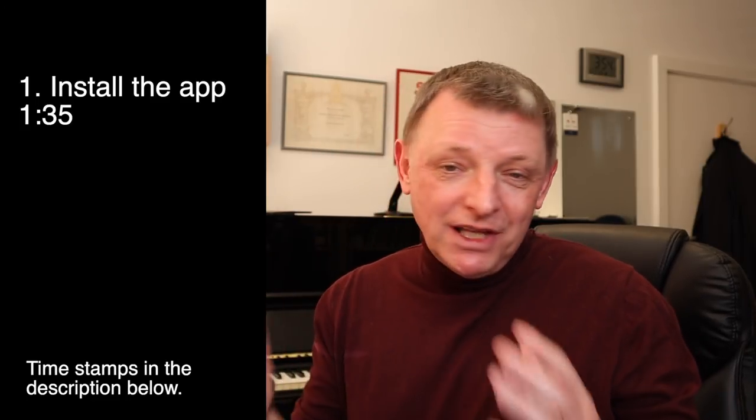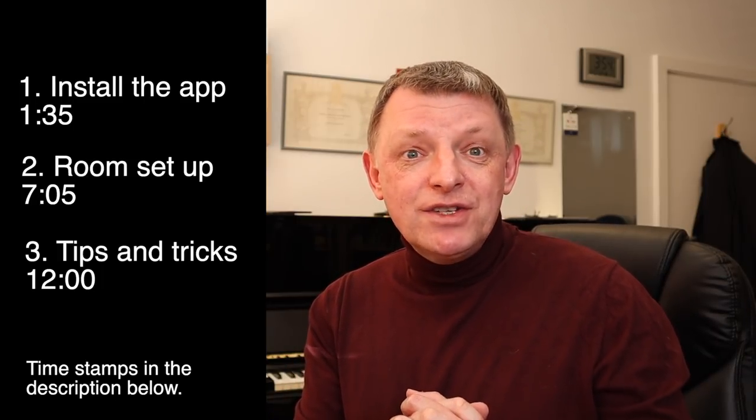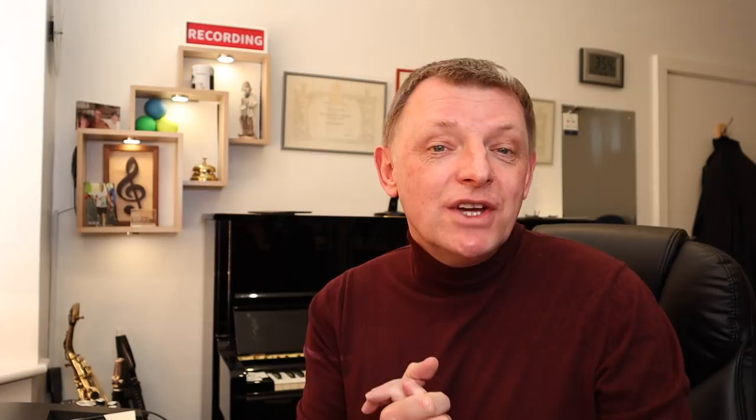We're going to split this video into three parts. The first part will be how you download the app and get that side of things worked out. The second part is going to look at how we can best position ourselves with the device and instrument we're using. In the third section I'll do a little bit of extra stuff which might be useful for teachers looking to get set up doing online lessons.